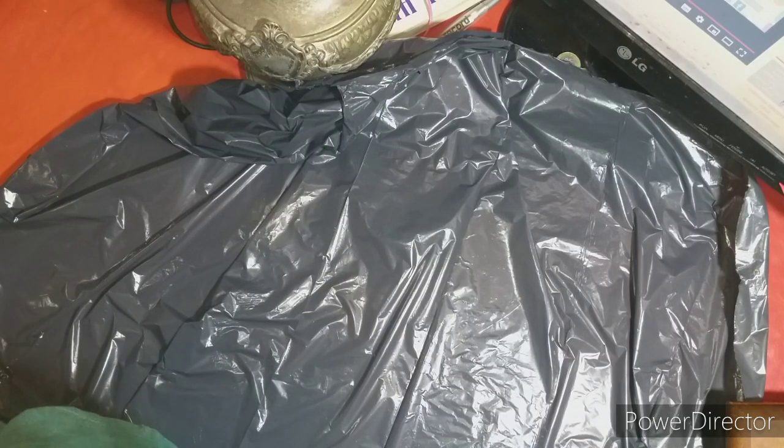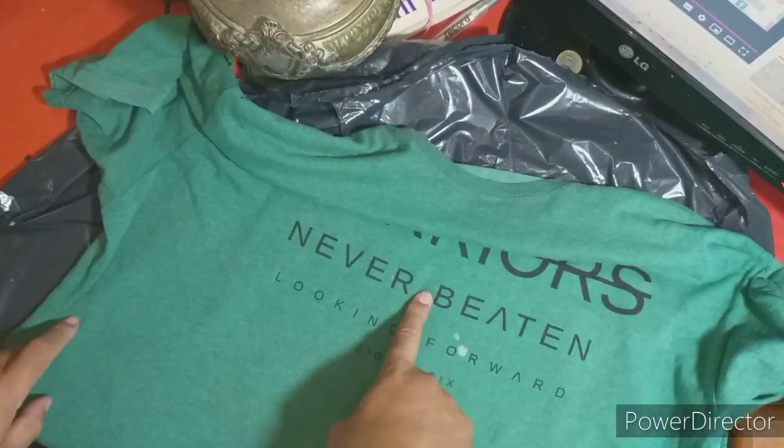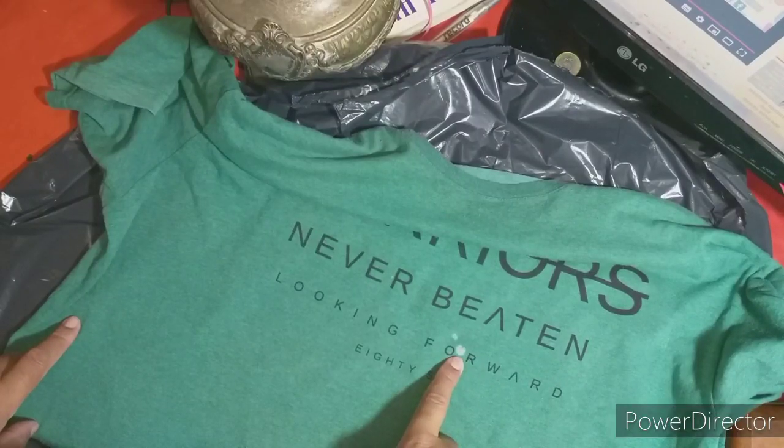Hoy vamos a modificar una remera. ¿Por qué? Porque es, acá se la presento, porque tiene unas manchitas y también manchitas con hipoclorito o lavandina.